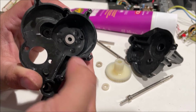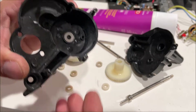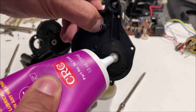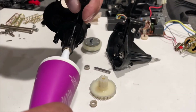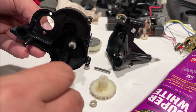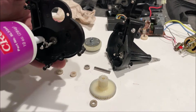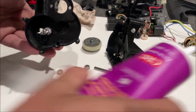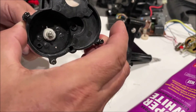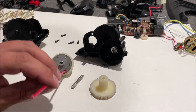It actually has some resistance but we can push it in with our fingers and it fits perfectly. This one fit in there a lot easier. We've got this white lithium spray — we'll try to spray some inside there.